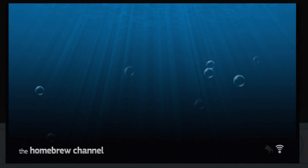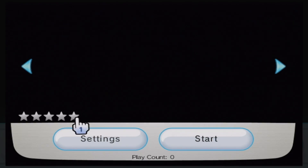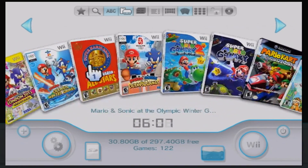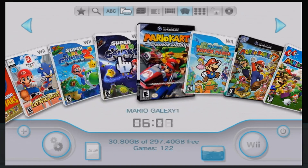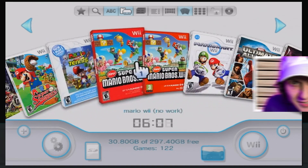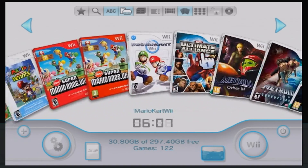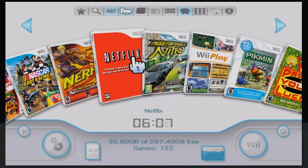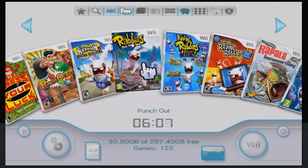The main reason people want the Homebrew Channel is USB Loader GX, which loads Wii and GameCube ISOs off an external hard drive — and yes, it can even load WADs like Doc Louis' Punch-Out. You might think that's illegal, but it's actually not. As I covered in my 20 broken Wiis video, the Wii disc drive is the most common thing to fail, which stops you from playing physical games — and that's no fun.